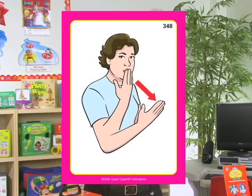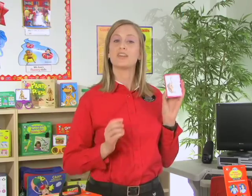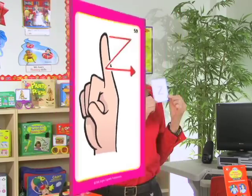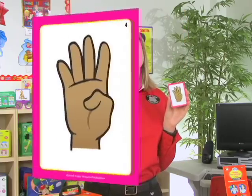Another example is 'thank you,' again with the sign on one side. The opposite side again has that illustration and target word. We've even included the letters of the alphabet — this one is Z, you can see on the back as well. And we've included numbers, such as the number four.